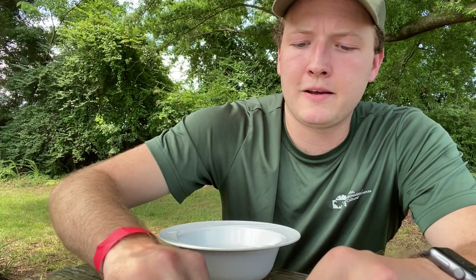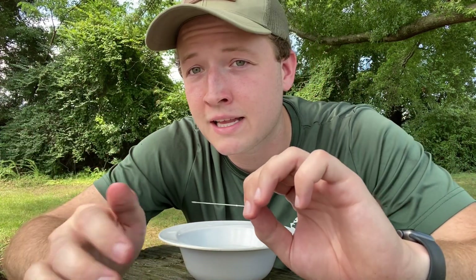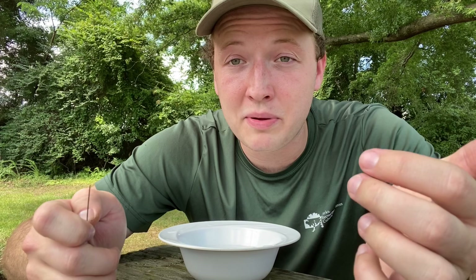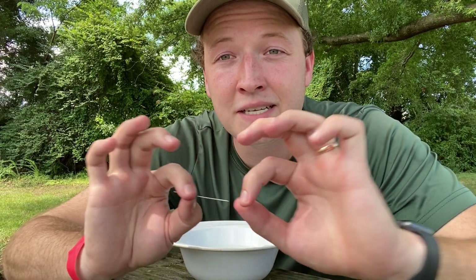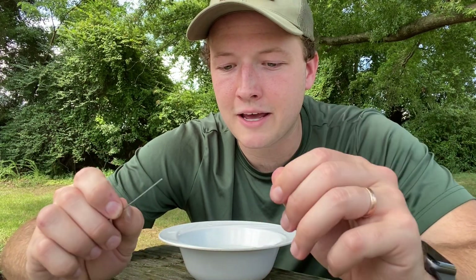You'll also need a piece of metal. This is a needle. You could also use a paper clip if you unfold it into a straight line. You could use a safety pin or a normal pin, but if it's something sharp, please be careful not to poke yourself. If you need an adult's help, call them in and get them to help you, or you can just use a paper clip.